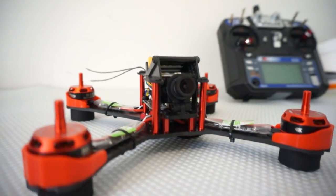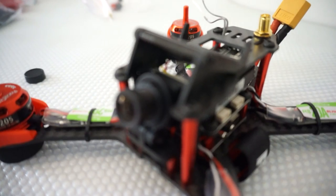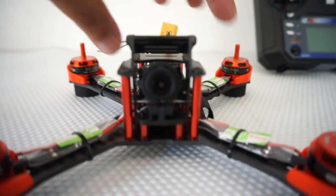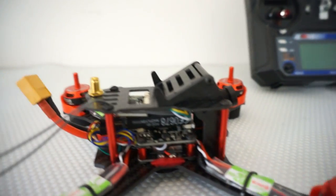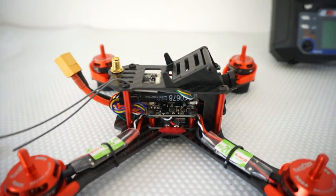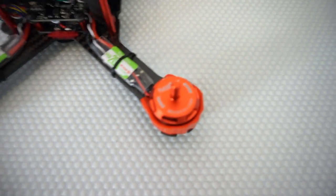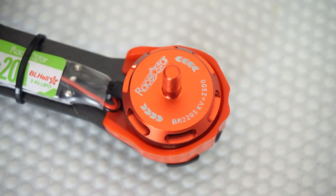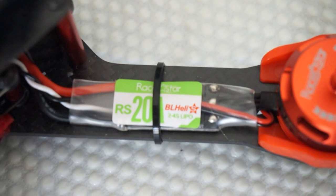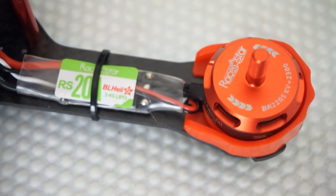Here we are with the GX 210 FPV racing ready-to-fly quadcopter. I couldn't find much information about the camera itself, but these are probably 600 to 800 TV line standard definition cameras. There is likely a 200mW 5.8GHz FPV video transmitter, and currently in the market they're going with 40-channel race band. The heart and soul of this quad — the motors — are Race Star 2205, 2300KV, coupled with Race Star 20A BLHeli ESCs.